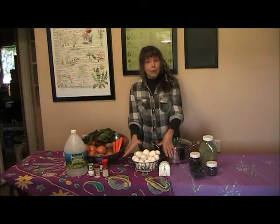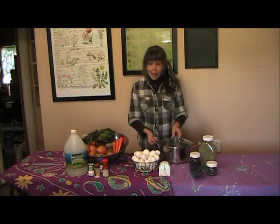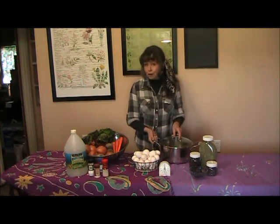First you take your eggs and bring them to room temperature. Time it for 10 minutes. Then you put the eggs in your pan, cover it with cold water, bring it to a boil, and simmer for 10 minutes.